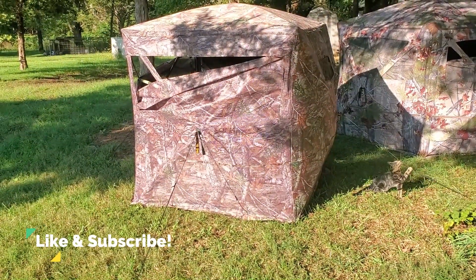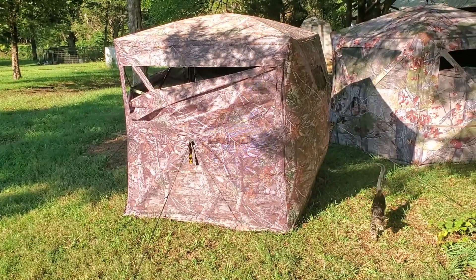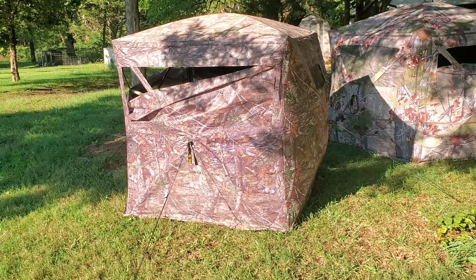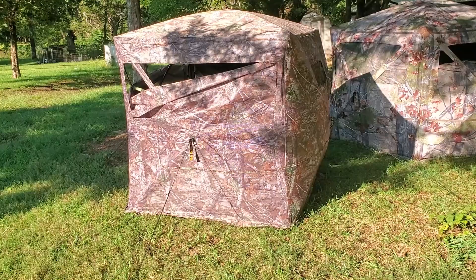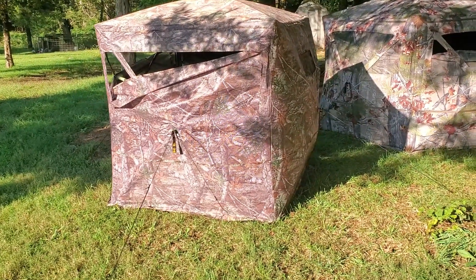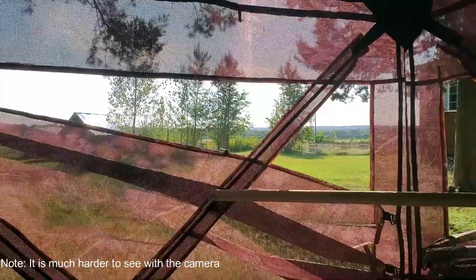Let's take a look at this Rhino 180 blind on the left. It's the see-through model — you can see here we're looking out where the window is down. We'll step on the inside and show you from the inside out. You can't see in that blind right now. This is the view from the inside; this is the window we were just looking at, and this is looking out the bottom part of the blind — there's where the windows are down.